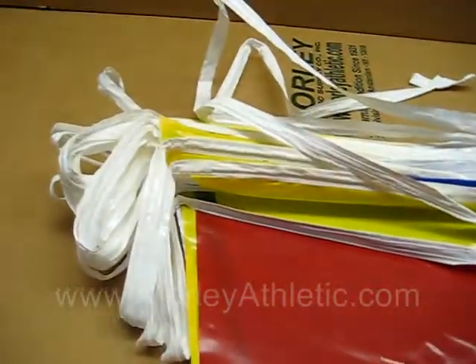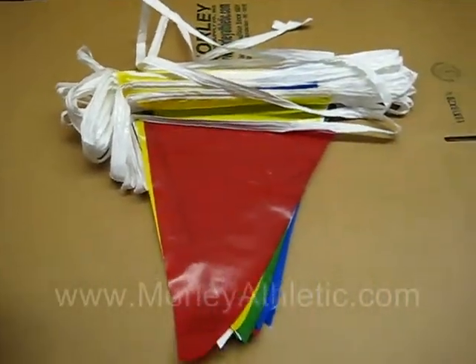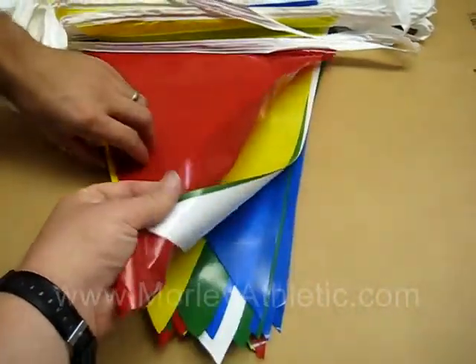These are available in yellow and white, green and white, blue and white, red and white, red, white and blue, and also the multi-color.